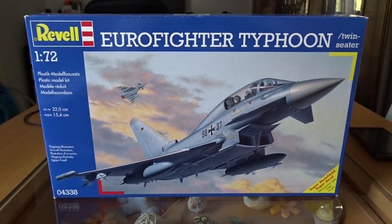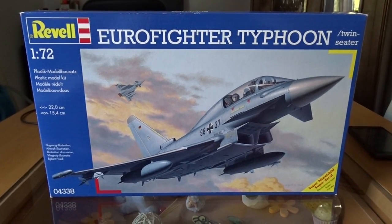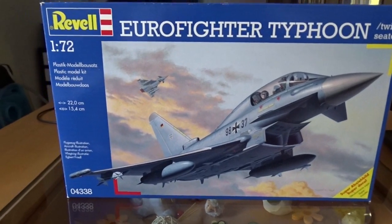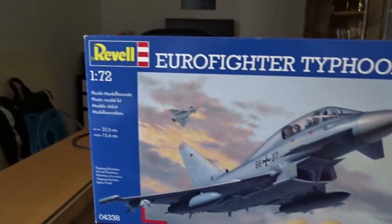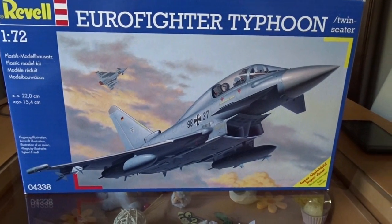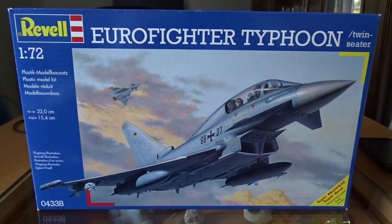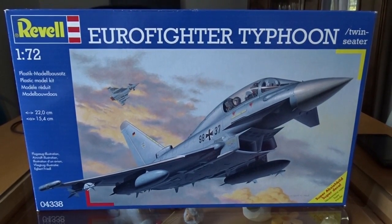Hello and welcome to my build review of the Eurofighter Typhoon Twin Zeta plastic model kit from Revell in the scale 1 to 72. In this video I want to talk about the problems I encountered while building the Eurofighter and of course show you the outcome of the building process.